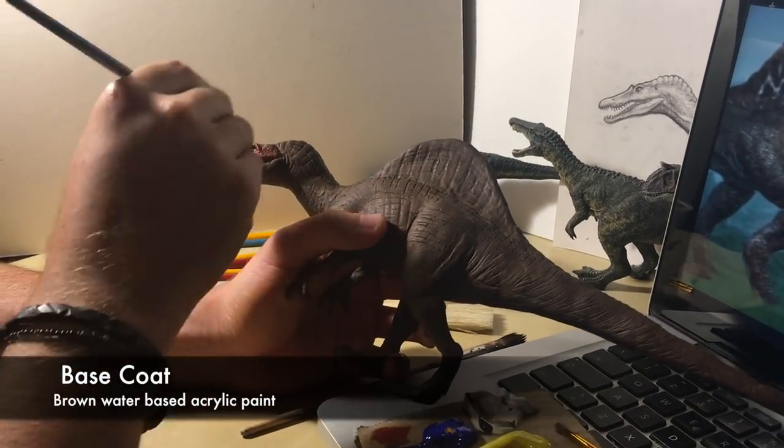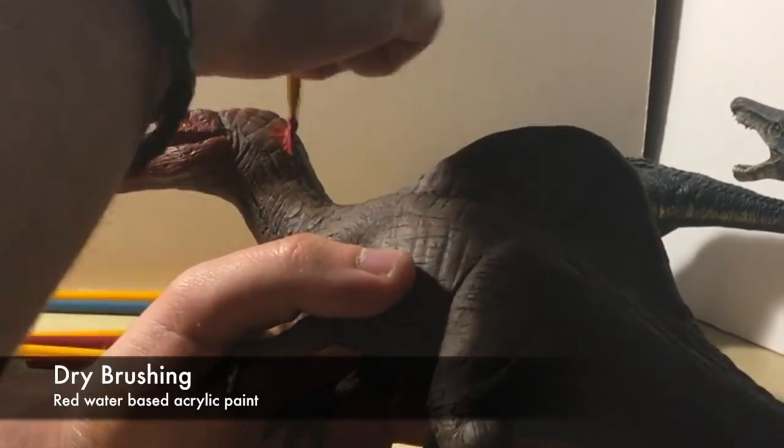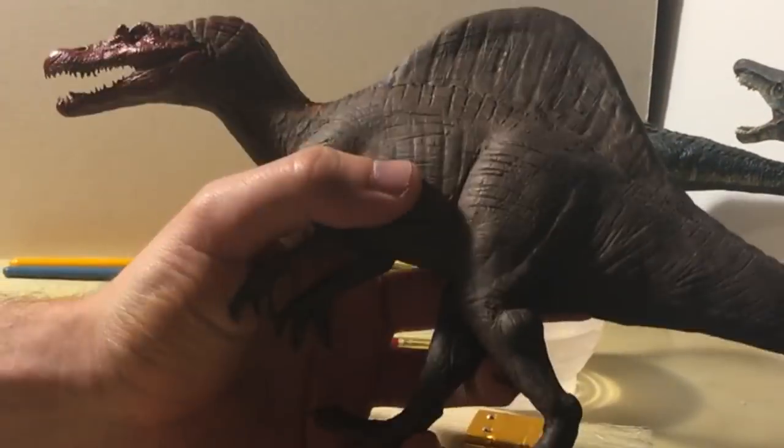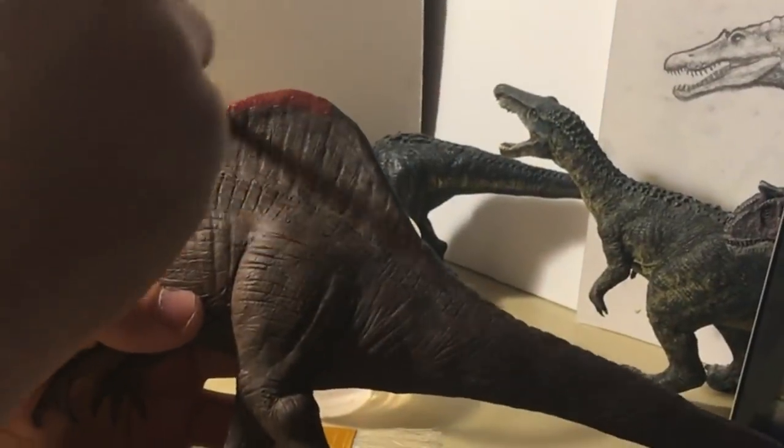I use water-based acrylic paint. The base color is brown, then I add layers of dry brushing — layers of red, white, yellow, and grey, and then a light blue on the sail.